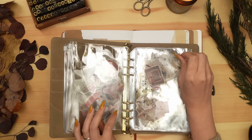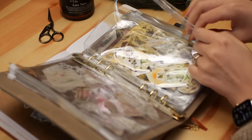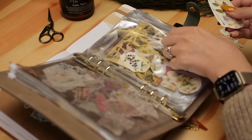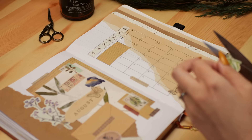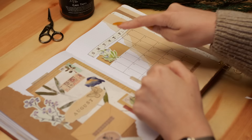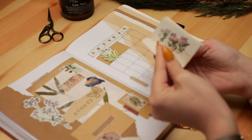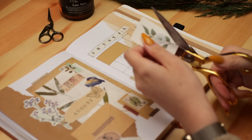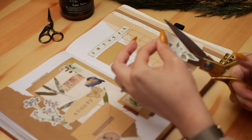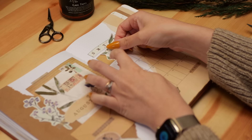I grabbed my sticker keeper from Archer & Olive — it's vegan leather and really beautiful for organizing stickers and bits and bobs. I felt like a flower on top of the craft grid section would help fill it in and give it more of that layered look, but the two flowers I pulled out were just a touch too large. Then I found a little booklet of botanical drawings and this white flower with some greenery seemed perfect. I cut it out leaving a little border, glued it down, and it's just the final element this spread needed.